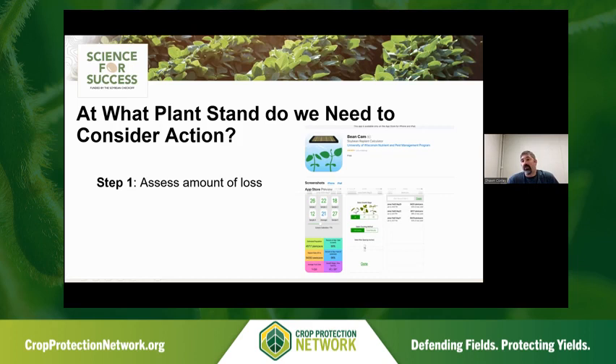The first thing is: what plant stand do we need to consider for action? There are lots of different tools to assess plant stand. We can use the traditional hula hoop method for drill beans. Now most farmers are in some type of row system — either 15, 22, or 30 inches. One example is our Bean Cam, an app you can download to take pictures from your Android or Apple platform. Many of us have also implemented drones to get an assessment across acreage of what our plant stand is, which really helps make this decision.